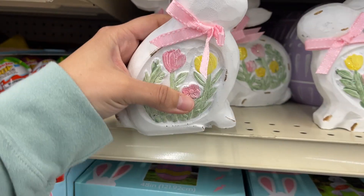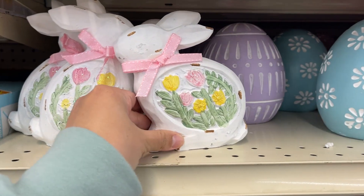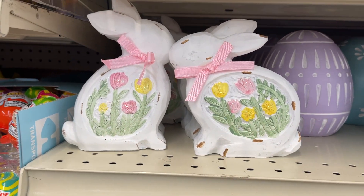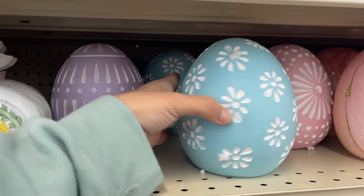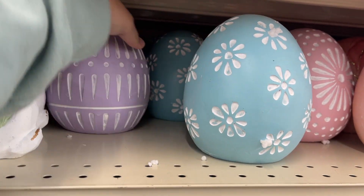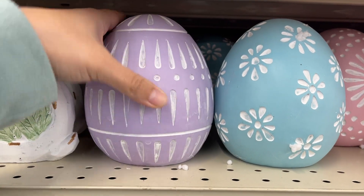These are $5. They are super heavy. Oh my god, look at these — these are $5 too. So they have these two, and they're not that heavy.